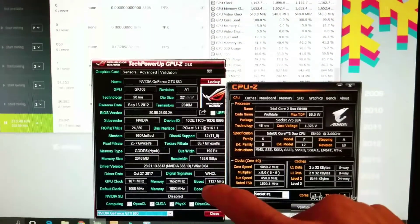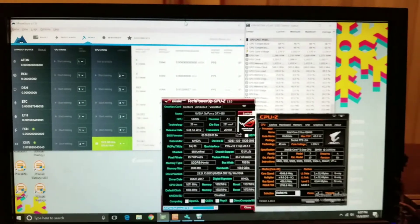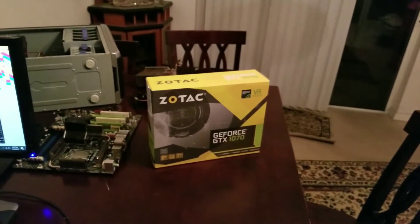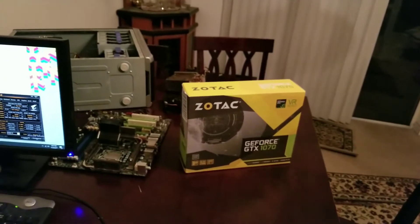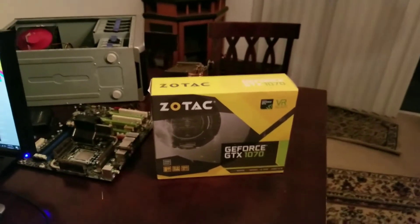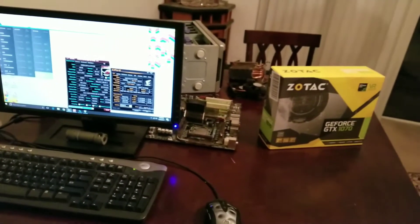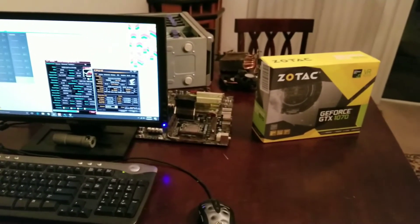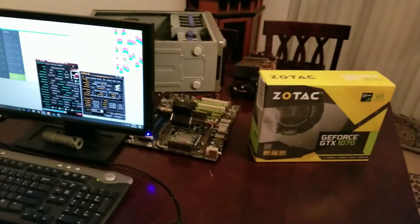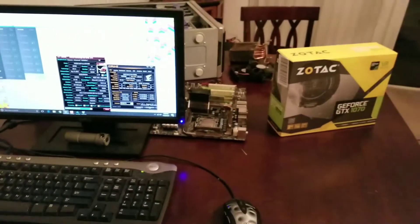Everything you need to know so far about what this is currently running at. Then I will pop the 1070 in there and see how it performs hash rate-wise, compare it to what others have shown online, compare it to an actual PCIe x16 slot and then a PCIe x1 slot, and see if hash rate differs. A lot of people say it does, but mining doesn't take that much bandwidth, so I don't think it's really going to matter. We should get pretty good hash rate on Equihash, Ethereum, whatever else is popular in November 2017.